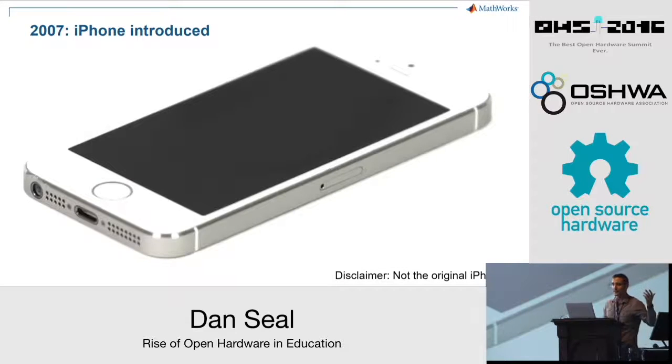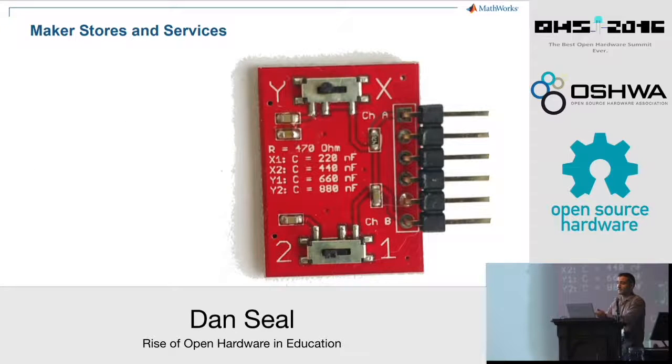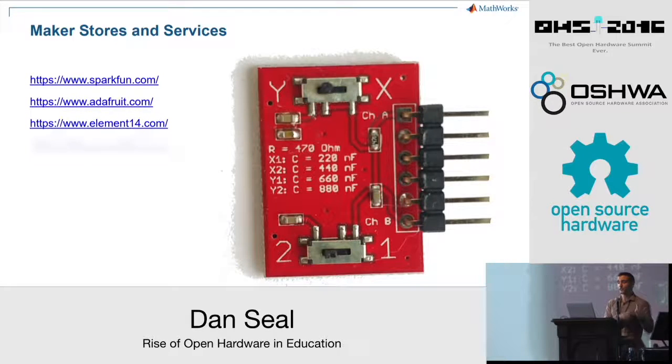Meanwhile, smartphones took off during the same period — the first iPhone was introduced in 2007 — and competition among major smartphone manufacturers drove down the prices of sensors like accelerometers and gyroscopes, and connectivity modules like Bluetooth and Wi-Fi. Electronics manufacturing skyrocketed in Shenzhen, China, making all manner of components widely available and cheap. Websites selling low-cost hardware grew in support of the maker movement, and services to produce cheap custom printed circuit boards also popped up. We actually designed a PCB in an afternoon to illustrate the behavior of RC circuits, ordered a batch of 30 boards, and they arrived fully assembled in a matter of weeks for under six dollars per board.